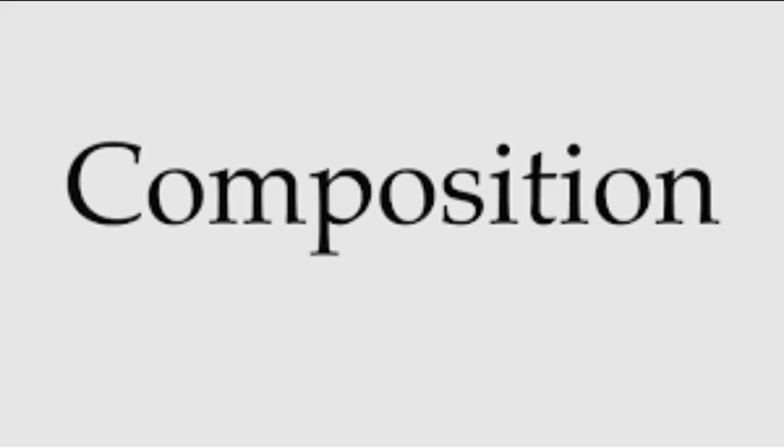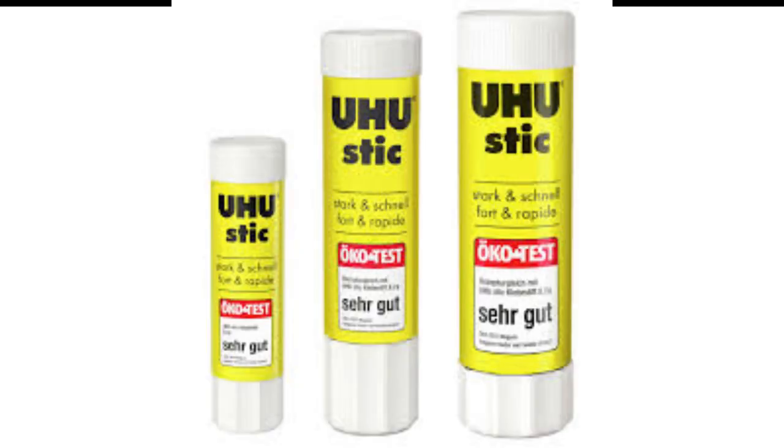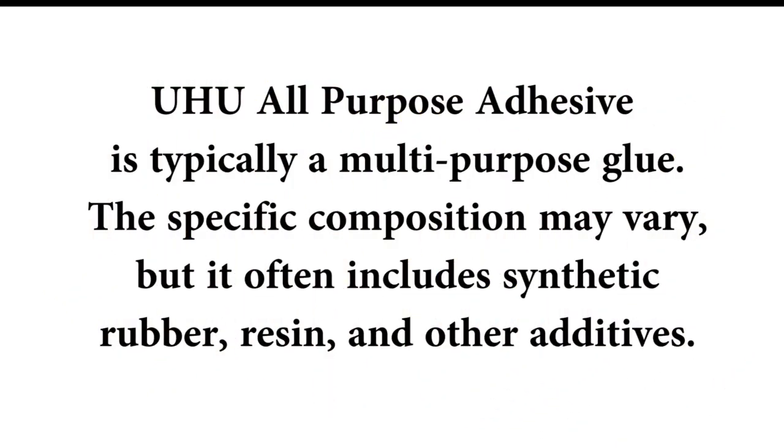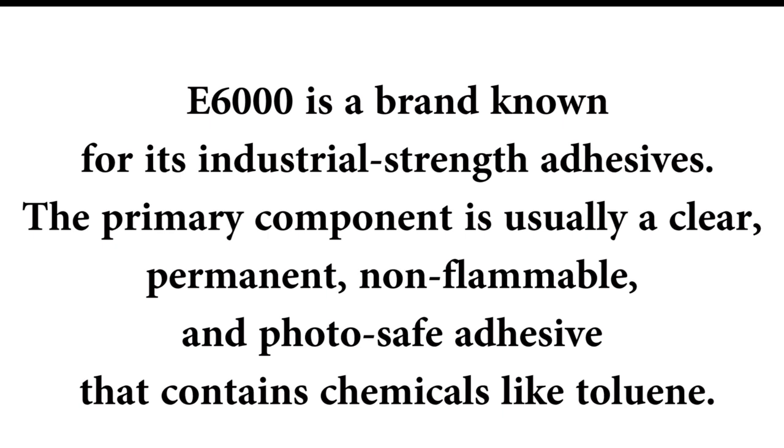Composition. Uhu All Purpose Adhesive Glue is a brand that offers various types of adhesives, but the All Purpose Adhesive is typically a multi-purpose glue. The specific composition may vary but it often includes synthetic rubber, resin and other adhesives. E6000 however is a brand known for its industrial strength adhesives.